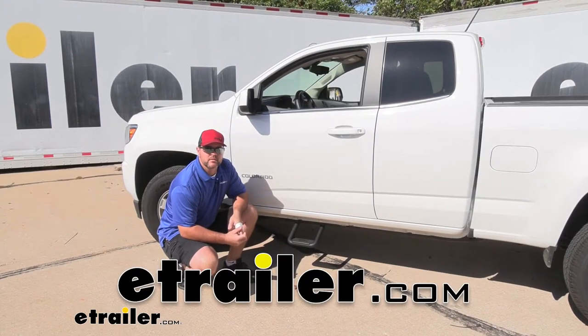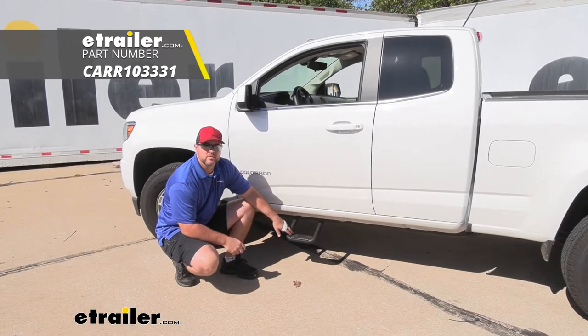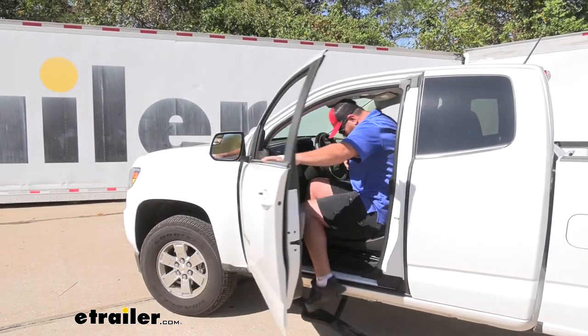Hey guys, Shane here with EachOrder.com. Today I'm going to walk through how to install the CargoCustomFit side steps on your 2019 Chevrolet Colorado pickup truck.